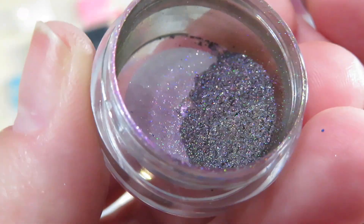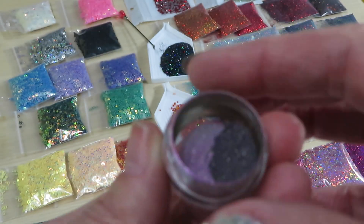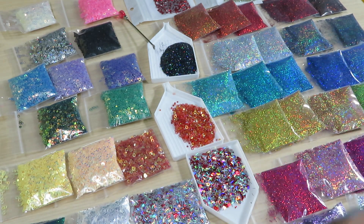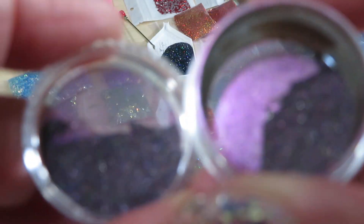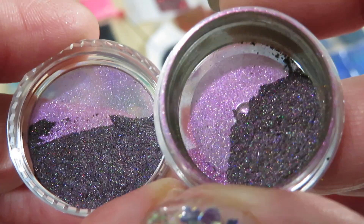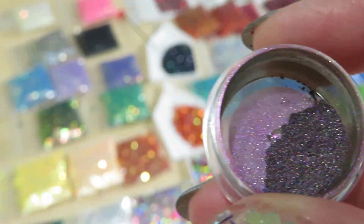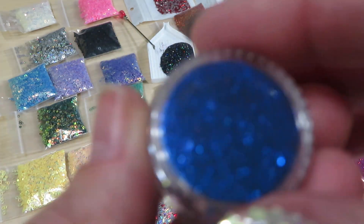There's another kind, similar but different. Let's check this one — let me focus. Looks a little bit slightly different. I have to check the number — it should be a different number. I'm just gonna close the lid because I don't want to accidentally sneeze.